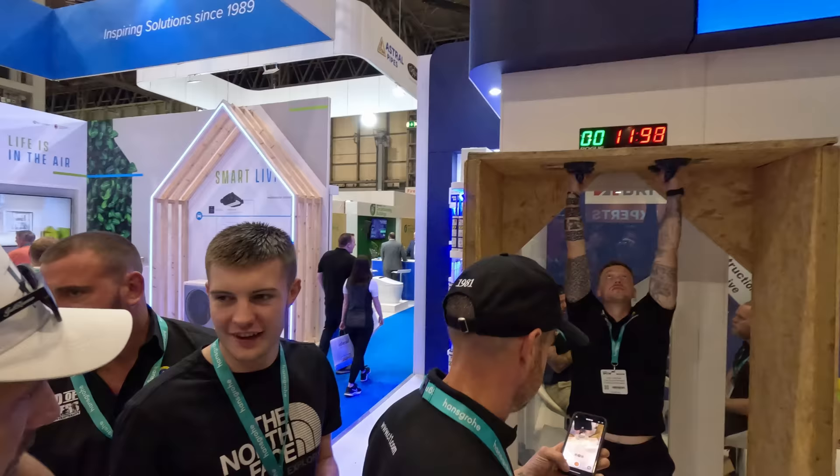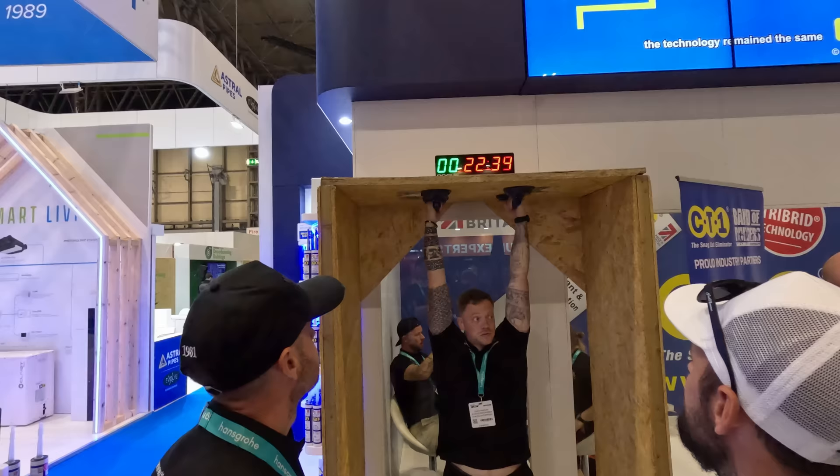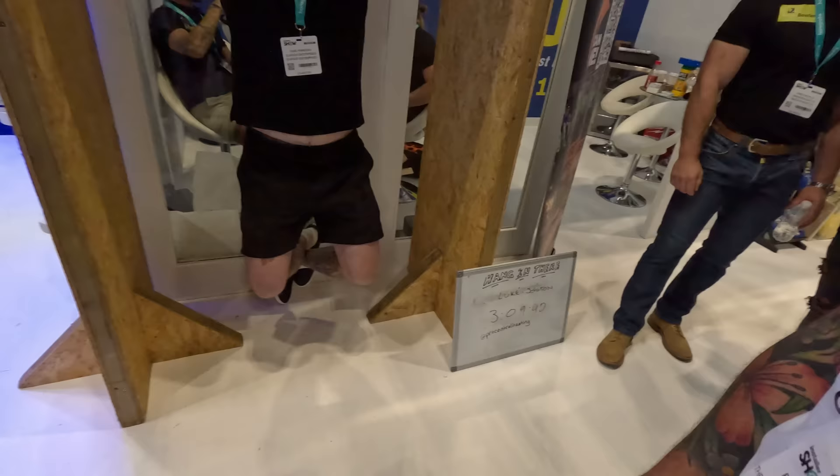So this is CT1 where we're at — it's just full of testosterone. You've got to hang on these for as long as you can. The suction cups are held on with CT1 — Power, Grab and Bond. Someone hung for over three minutes yesterday, which is ridiculous. Adam's about to smash it — he just told me he'll beat that, no problem.